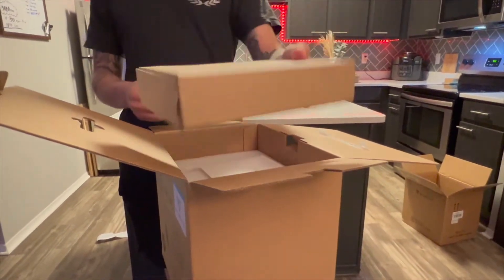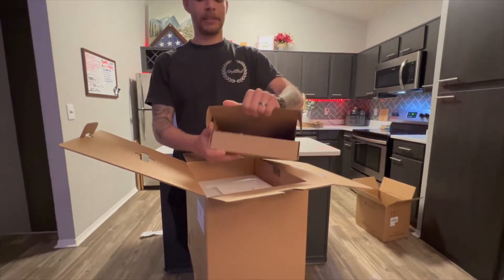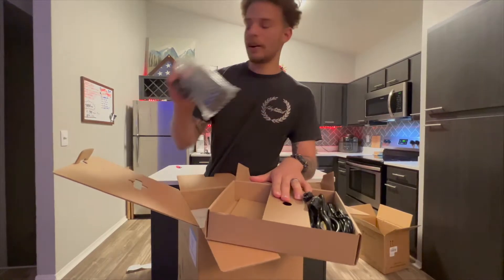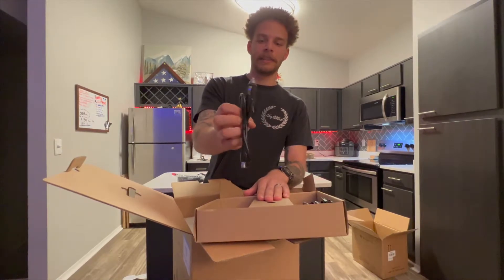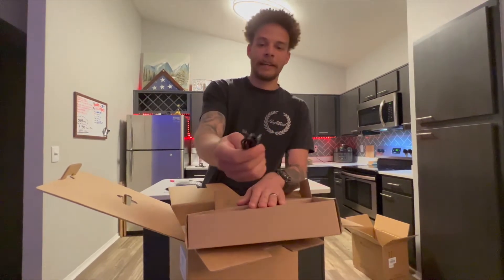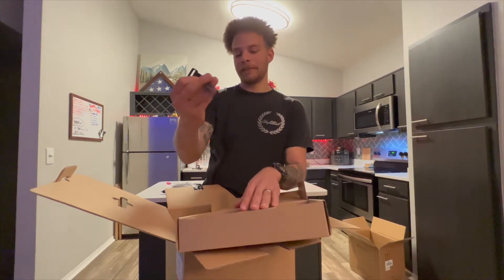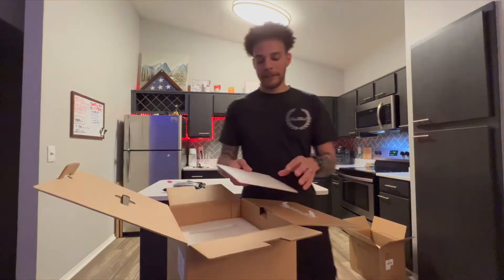First, you got this little box right here. This box holds your AC power adapter, your solar panel charger, your DC power adapter, a USB-C to C cable, and a little Velcro strap for your cords.